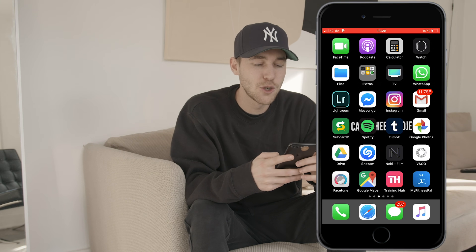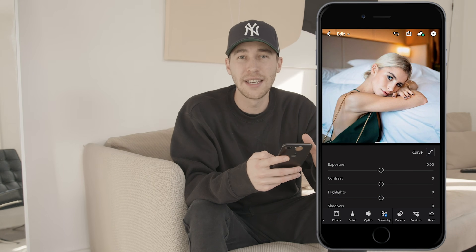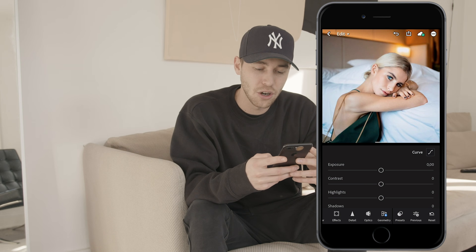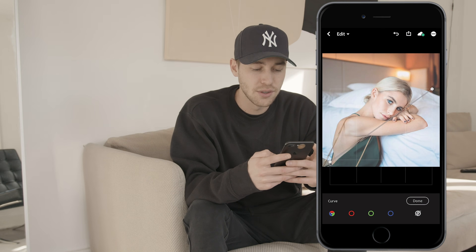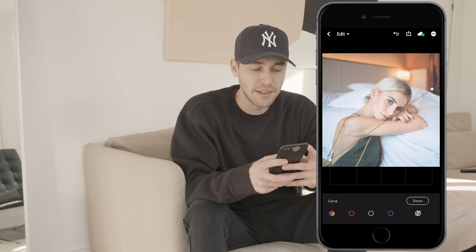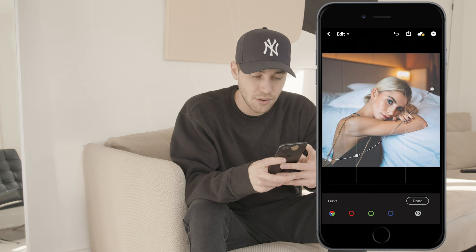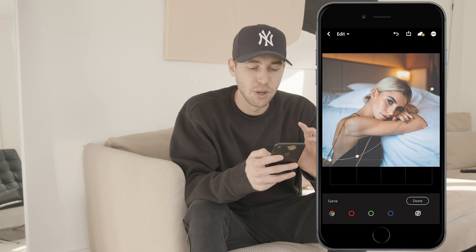First you will need your smartphone, then open up the Lightroom app. I've chosen a picture of a girl leaning on a bed, kind of like Selena Gomez does. The first thing you want to do is hit that curve button and pull up the shadows to around the first line, then create a second spot and pull it back down almost all the way — so that we really blow those shadows.